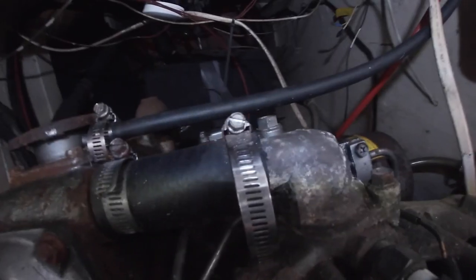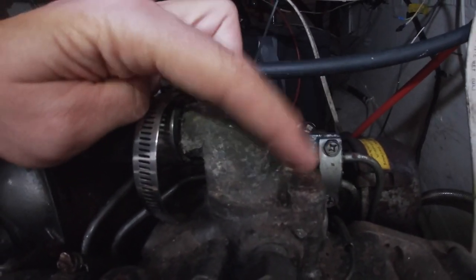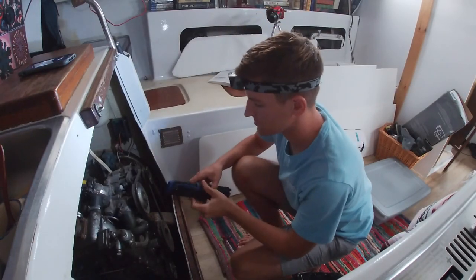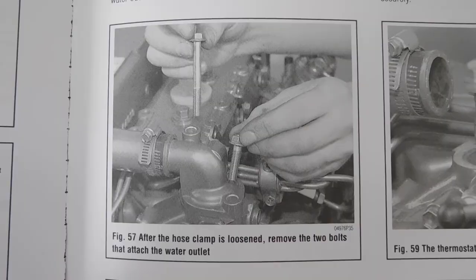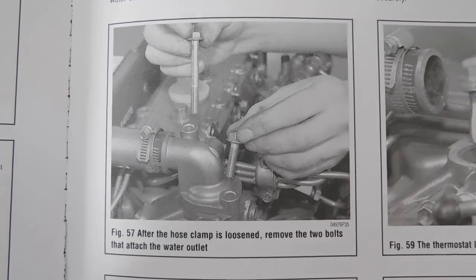The thermostat is this piece right here, this bolt, and this bolt. After the hose clamp is loosened, remove the two bolts that attach the water outlet.